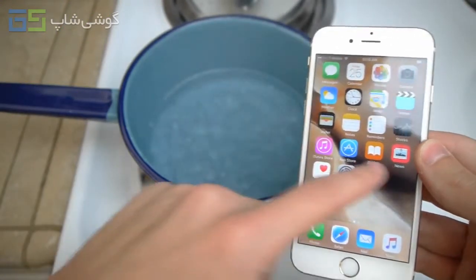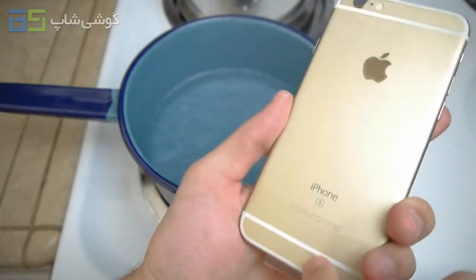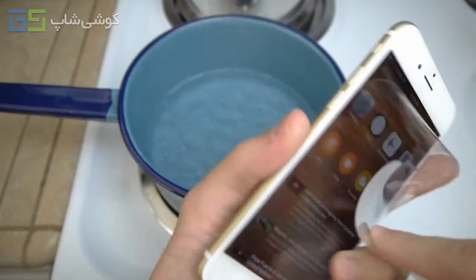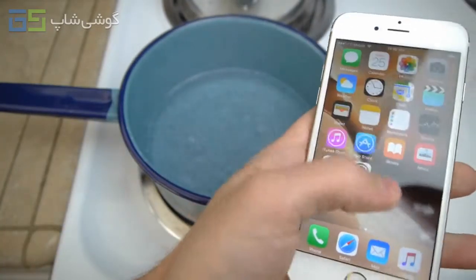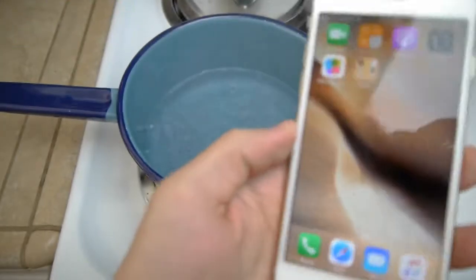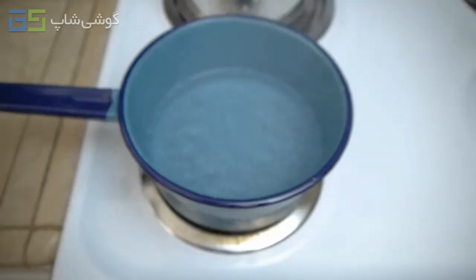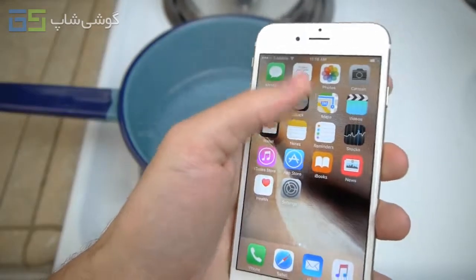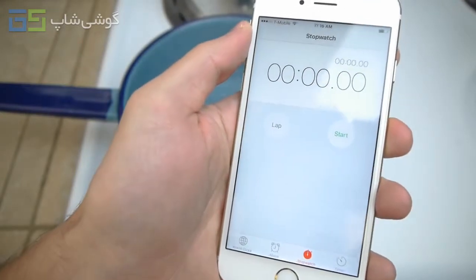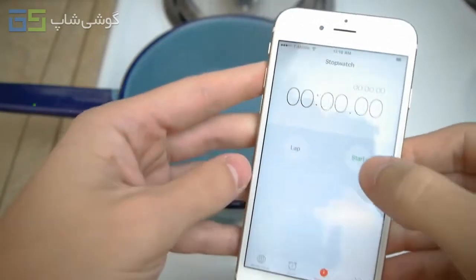So it's going to be interesting to see what happens this time around. The phone is still sealed here — let me go ahead and take it out so it's completely naked. Here it is guys, there's the water. Let's go into clock and I'm going to do my best to start and drop it in.